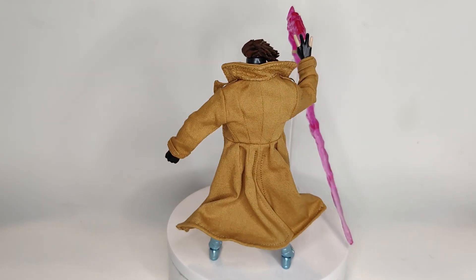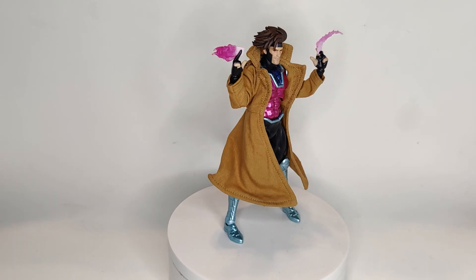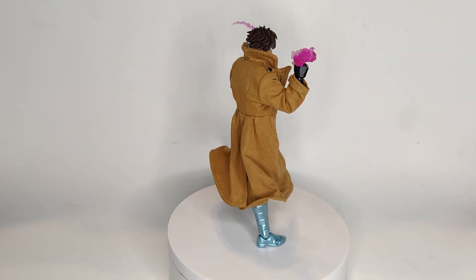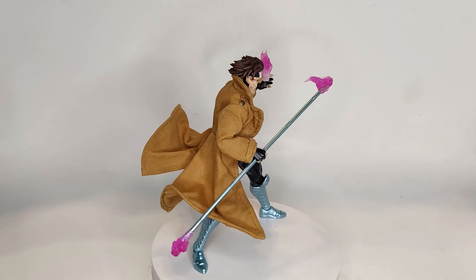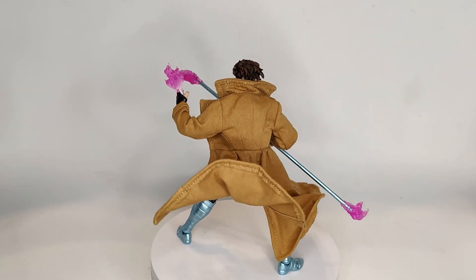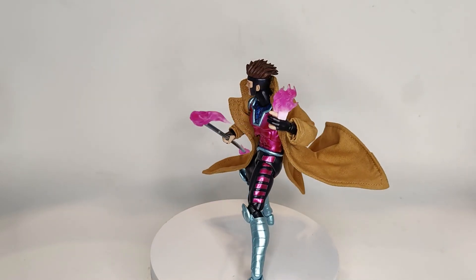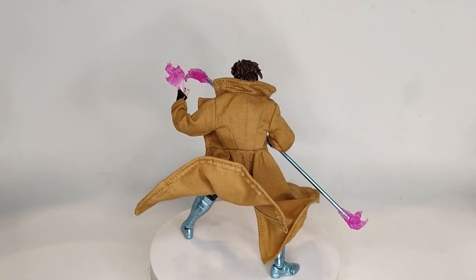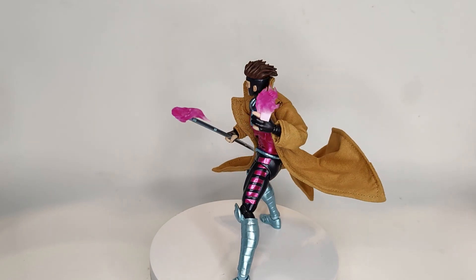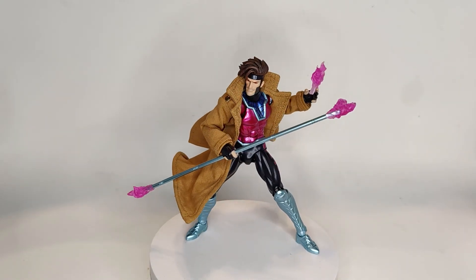Final thoughts — this is actually one of my favorite figures to date. They did an amazing job overall from the sculpt to the painted details; it just has a great finish. They give us a nice amount of accessories. The only thing missing is an extra head sculpt with a screaming face, which would have made it perfect. But the posing, detailing, paint, sculpt are all on point, and that soft goods jacket is just amazing. If you guys can get your hands on this, I highly recommend it — it's definitely the best Gambit I've seen. Thank you Mafex for making this. Great job, and thank you guys for watching — leave a like, comment, subscribe if you want. Take care and peace.